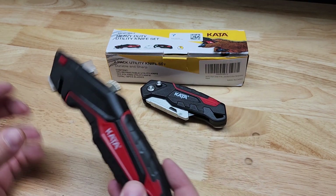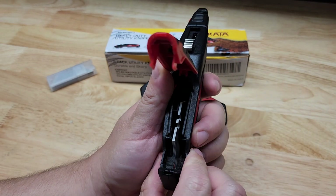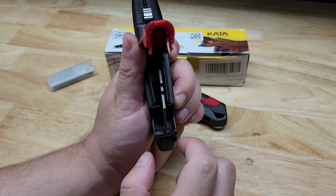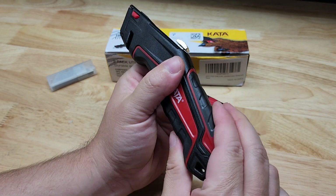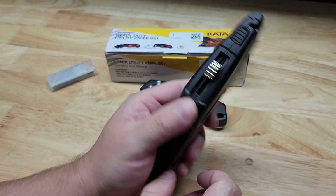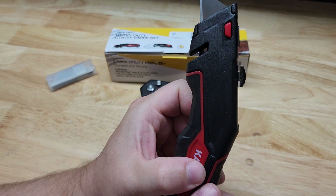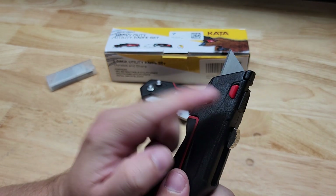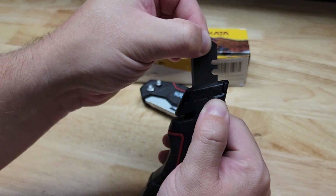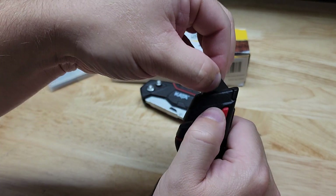Now if we look at the other one, it has the same design as far as blade storage goes. You can see there are three blades there — you could probably fit another one since they're a little bit loose. We have our little slide that locks into position, or we can take it all the way up and it locks there. Again, we have the line cutter spot and the tool-free change — press the button, pull it out or slide a new one in all the way.